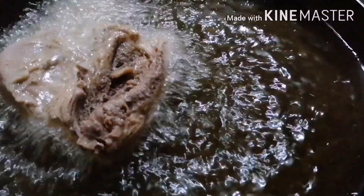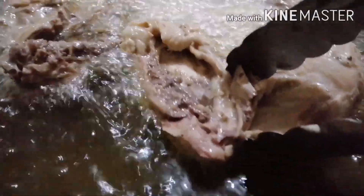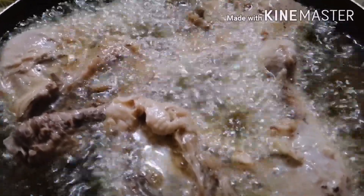Hello guys, kabayan — mainit na po ang ating oil, pwede na po natin ihulog ang ating chicken. Dapat po naka-high level ang ating apoy para sa ganoon, mas maganda po ang kinalabasan ng ating crispy fried chicken.